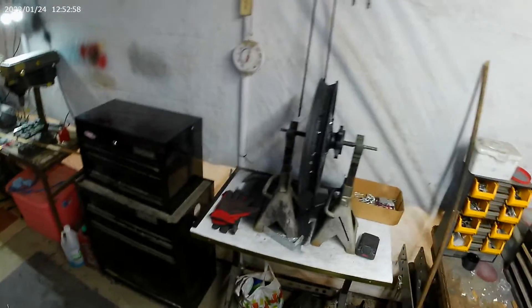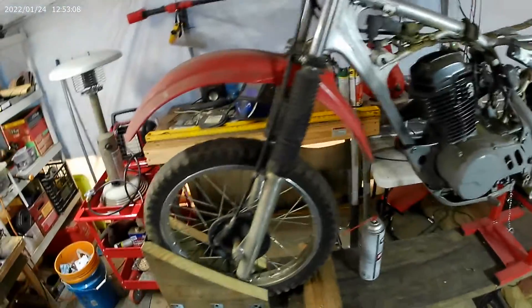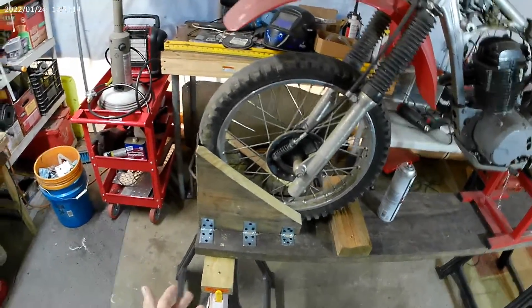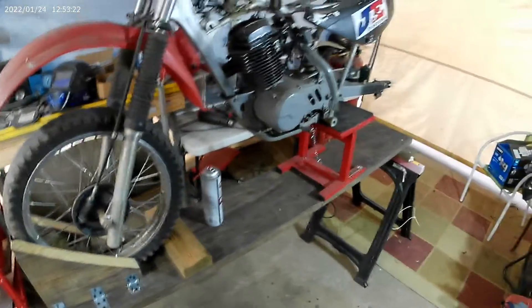I wanted to update on what I was doing. I finally got the bike back in the garage — my shop. I had to make my own motorcycle stand because I don't have the money for one, and the commercial ones are pretty big. I created my own out of a 2x12.